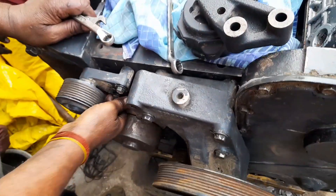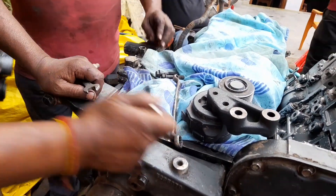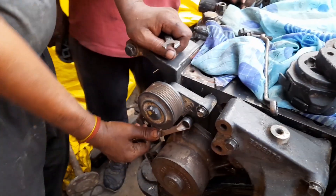The belt tensioner will apply tension on the belt of the charging alternator. This is the process for the fitment of the idler pulley.